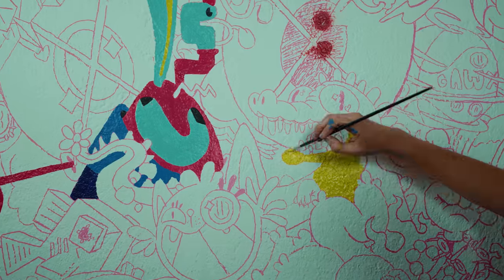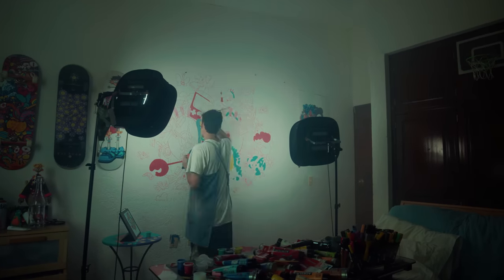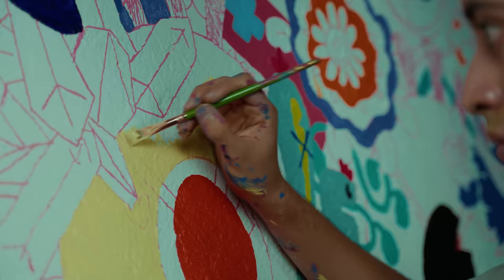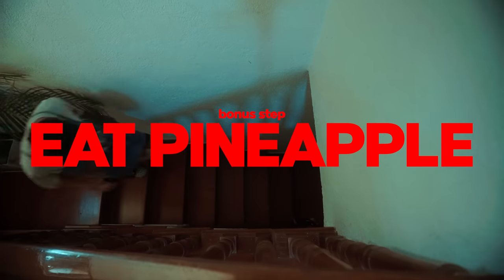First I'm going to paint all the flat colors. Once I finish them I'll start adding more detail, and of course shading. But I've been painting for 7 hours straight now, and I'm hungry as f**k. So let's go eat some delicious pineapple.